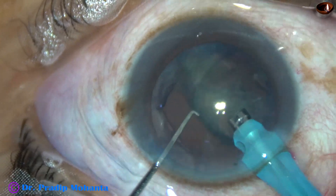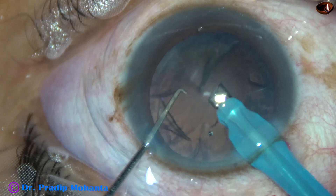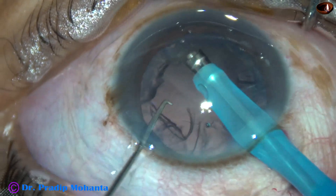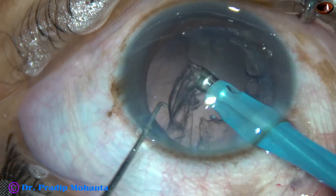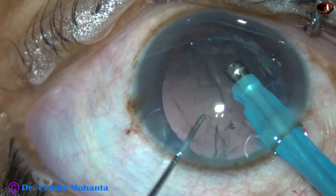Just eat it off from above downwards. In no time the nucleus as well as the epinucleus is done. Now I go to irrigation-aspiration mode and remove a portion of the cortex by the phaco handpiece itself.